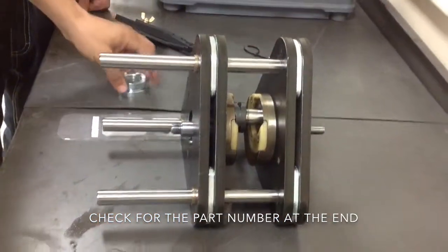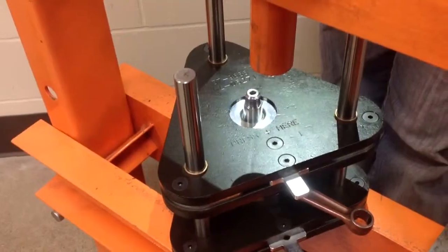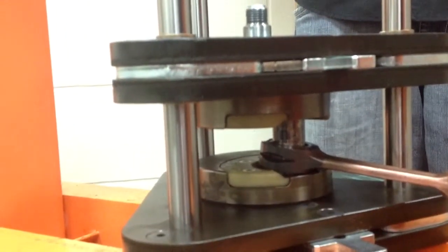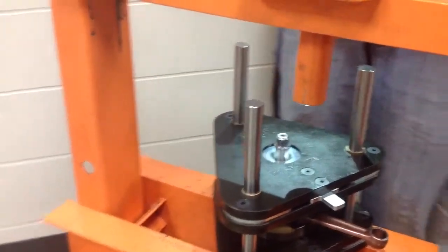That jig assembly gets put vertical and into the press. Noteworthy here — see the press — the crank pin goes directly below so that as the press puts the force onto the jig, it's pressing directly above the crank pin.